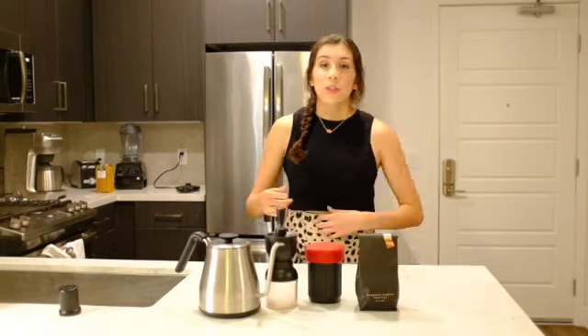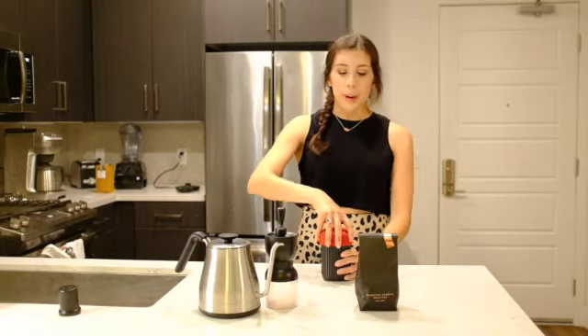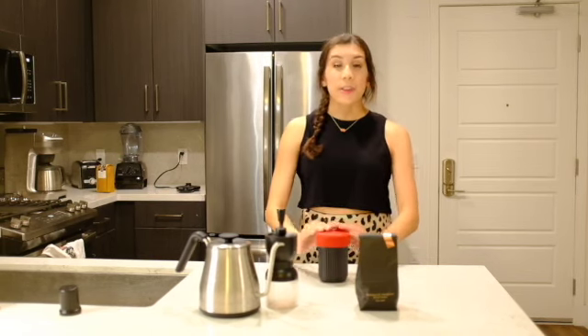Today we are going to talk about the Aeropress Coffee Brewer. We have a few pieces of the Aeropress — it all comes in this nice little thing. This is the first pro of this product. Since it's made out of plastic, this is virtually indestructible.